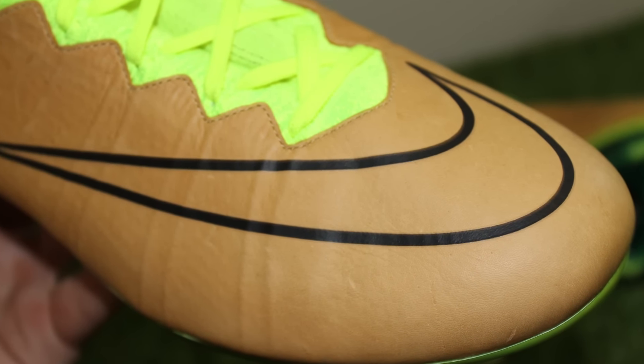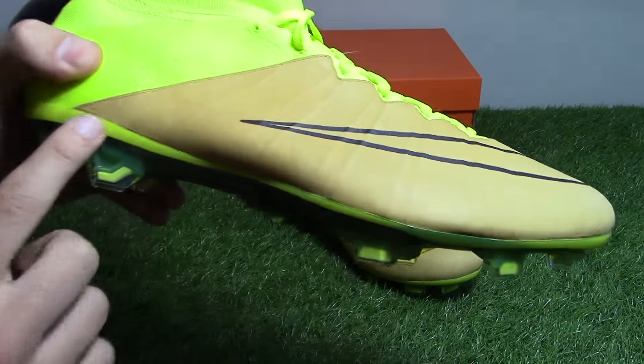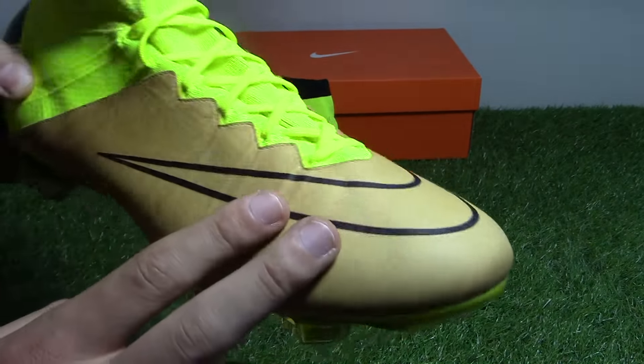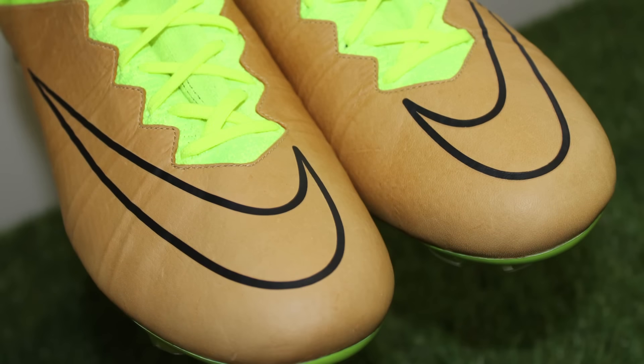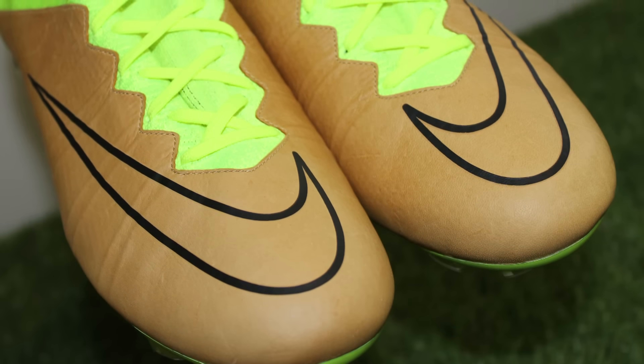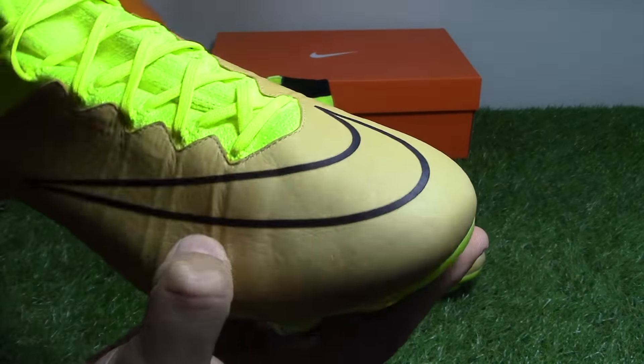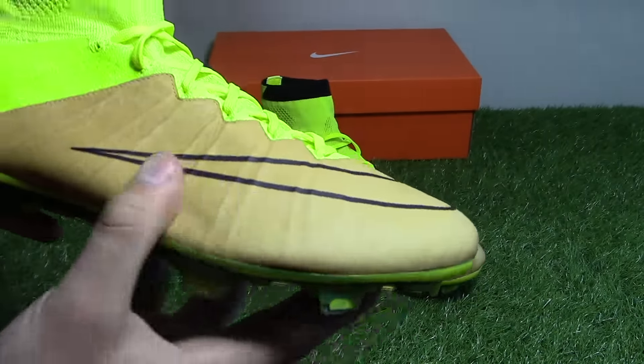I'll bring the boot closer for a better look at the design. The headline design feature is this light brown canvas colored leather. On many pictures it actually looks golden, but in hand it's definitely light brown — as you can see in the light there, it's a very light brown color.